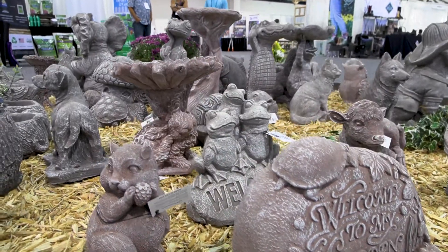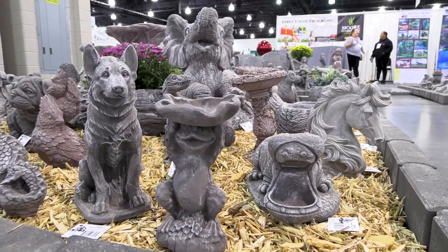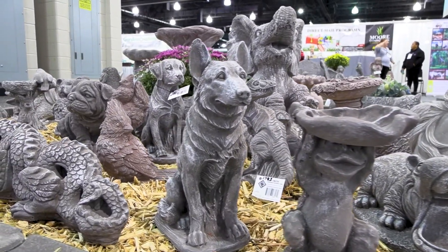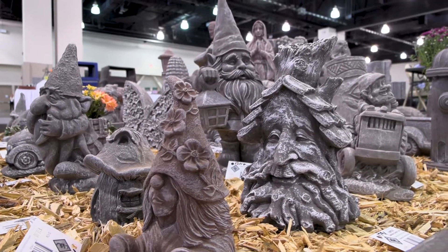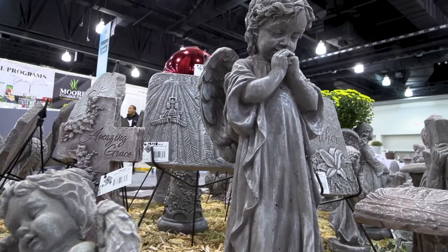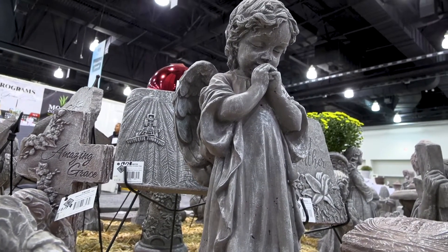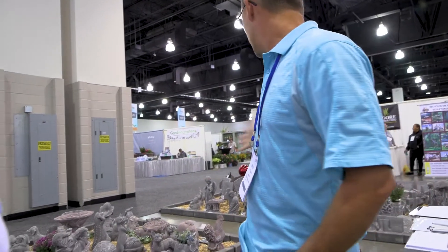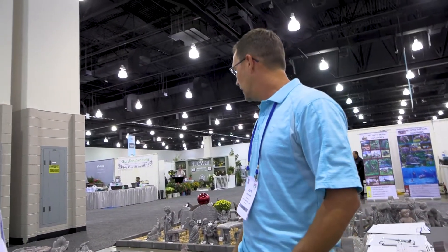How do you propose that garden centers merchandise this in their stores? Well, we have just about 500 pieces on our product line on our website at smithgardenmacomb.com, and you can shop online through the website. There are volume discounts available as well, and most of our products are displayed at garden centers just kind of interspersed throughout the store.